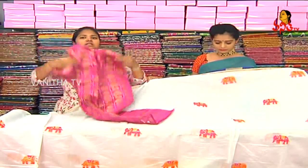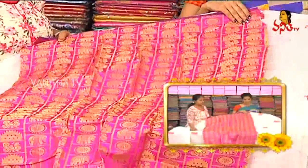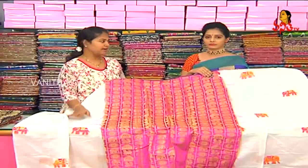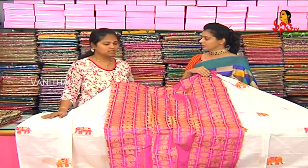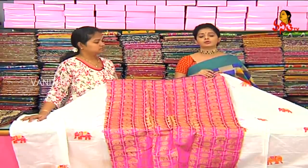We also have a pink blouse. We also have an elephant, circles, and temple design. We have a color choice — a base color and white. We also have a color change in the blouse. How much is this? This is about 440 rupees. It is a reasonable amount.